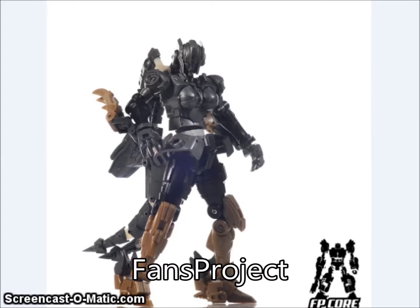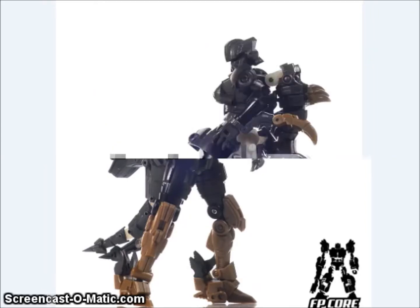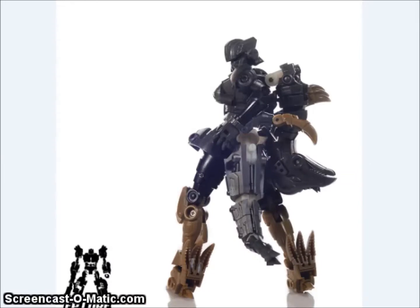Fans Project showed off a test shot of their upcoming Lost ExoRealm female Dinobot. This one turns into a Pachycephalosaurus, and you can see the dinosaur head there on her back. So we're looking forward to finding out more about this character.